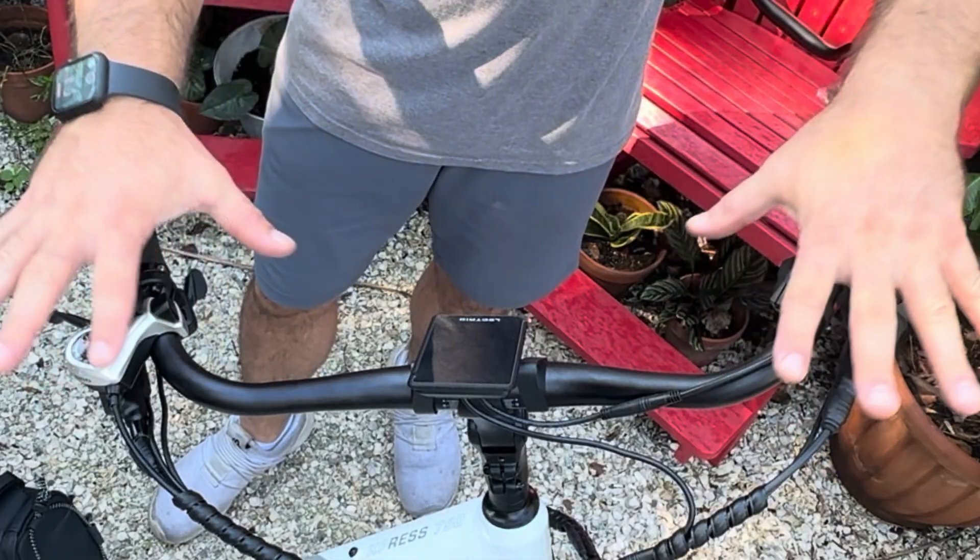I'm going to take my 31.8 to 27.2 shim, go ahead and sit that in there, tighten it down, and give my seat a feel.